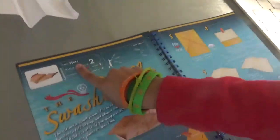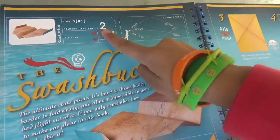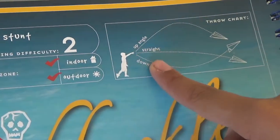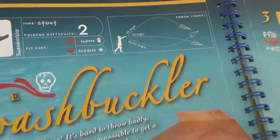Here is the type of airplane it is — it's a stunt plane. Folding difficulty is number two. It's both good indoors and outdoors. If I throw it at a down angle, it'll go like this, and then up angle, and then yeah. Now I'm going to make the plane.